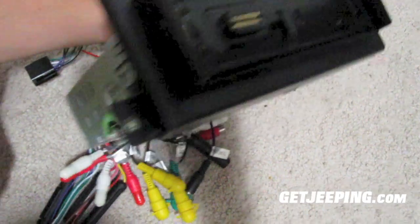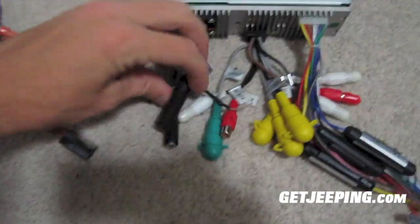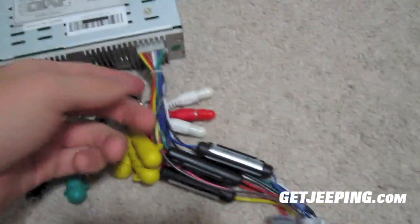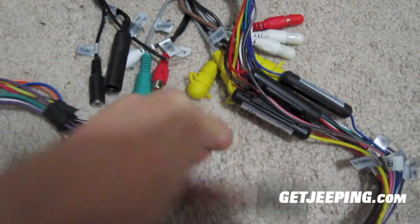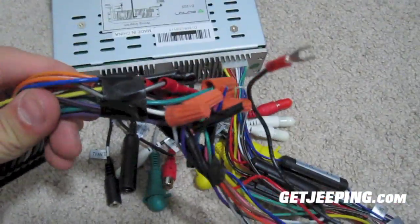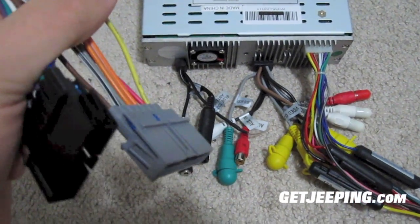Basically I got my touchscreen radio here, got it mounted into the bracket like it needs to be. I'm hoping everything fits perfectly. This one does have the antenna connection, and it has wires and a connector that connects into these two wires. I just matched all the colors up to the two connectors that are already in my Jeep Cherokee.